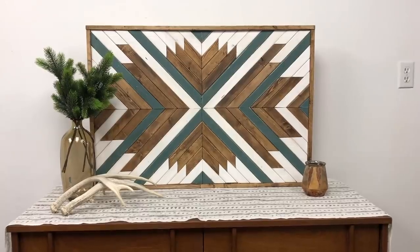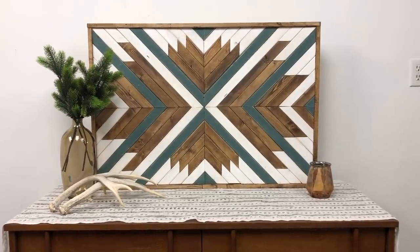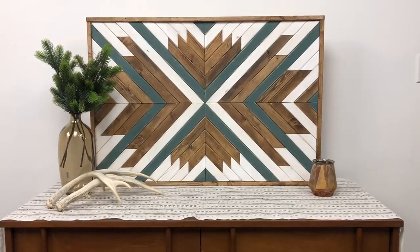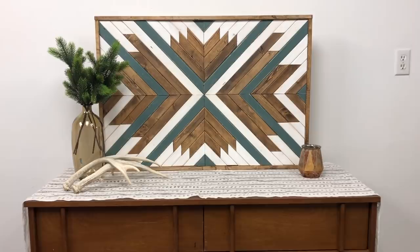I just finished gluing and I cannot wait for you to see this, but I want to get the final frame on before I reveal what it looks like all done. I'm so excited with how this turned out. I was able to make this for under $25 using only scrap from my shop, and it took me about three hours of time.